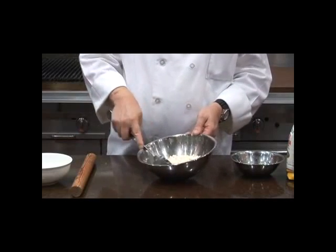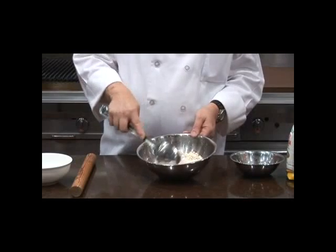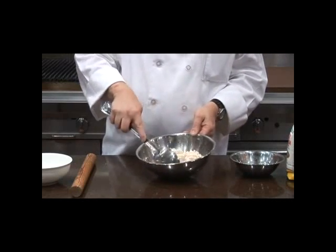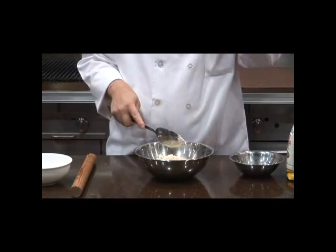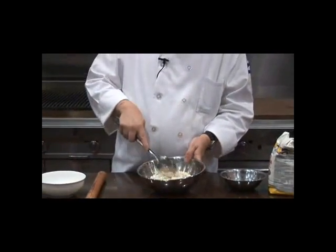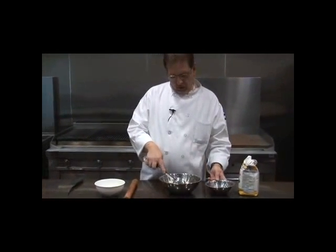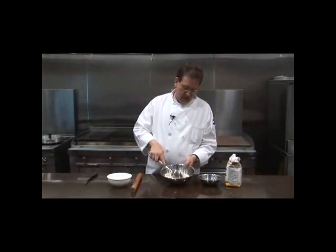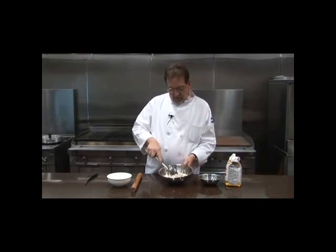If you've got rubber gloves or disposable latex gloves, great — or you can use a spoon. Just bring it together until it binds. If it's too loose, there's too much water; if it doesn't come together as a ball, there's not enough water. The whole point of cooking is that you start to think about processes.